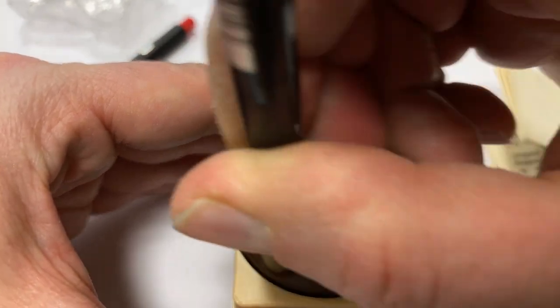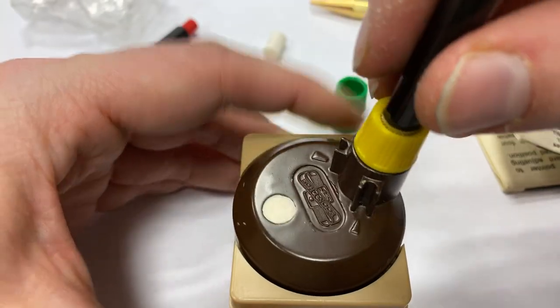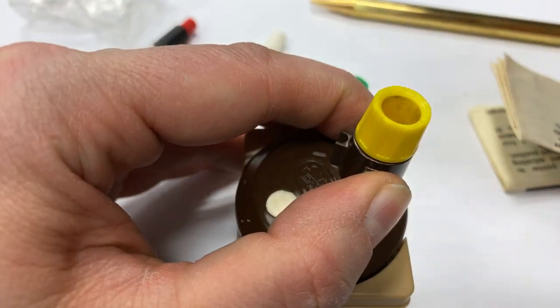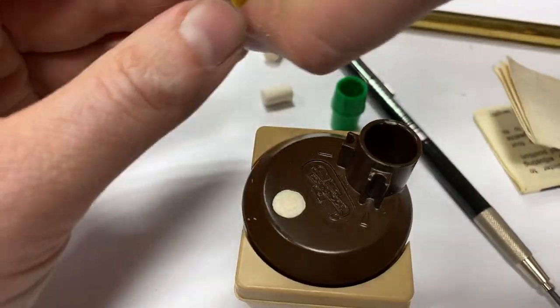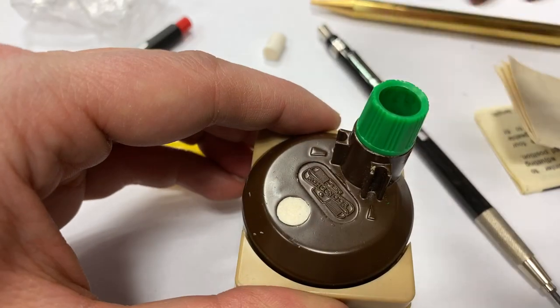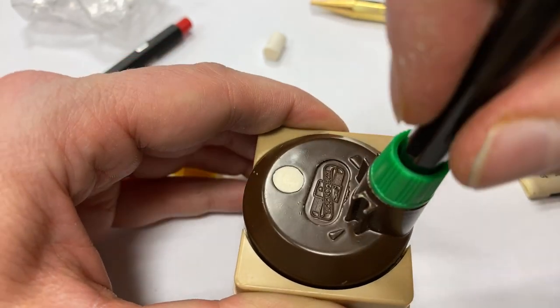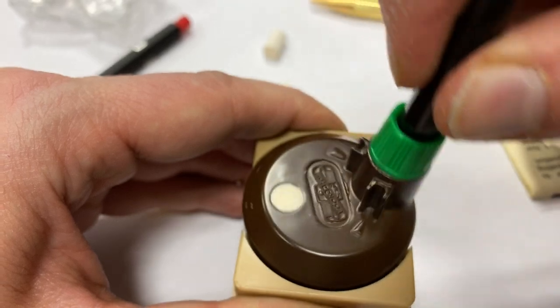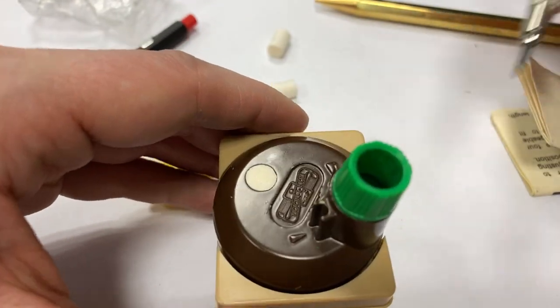And now I twist the pencil. This is the long insert for this pen. Let's do the slightly bigger one. Now you can hear it working, and we wear the material down.